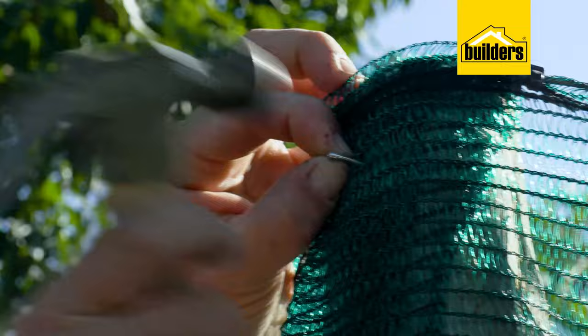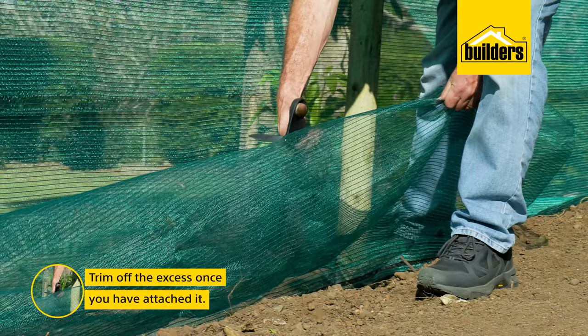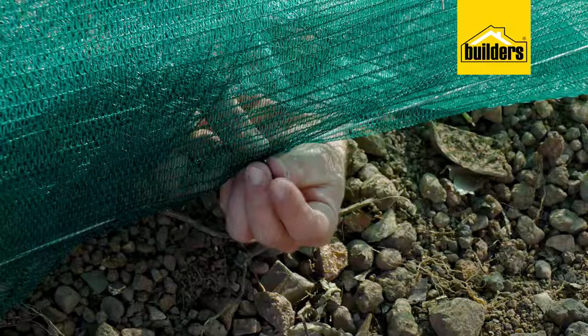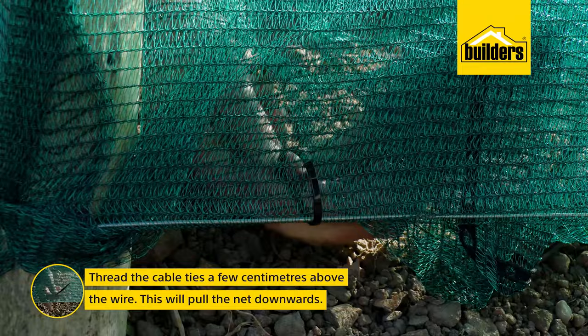Now that we've secured it on both sides, I'm going to pull the shade cloth underneath the bottom wire, attach it with a cable tie, and then trim off the excess. At the internal poles, just cut a slit in the shade cloth — it makes it a lot easier to bring it underneath the wire and onto the inside where we're working. I can then secure it with cable ties to the bottom wire. Notice how I've threaded the cable tie a few centimeters above the wire — as I pull the tie together, it pulls the net downwards. We've hung the shade cloth from the top, tensioned it on the bottom wire, and secured it to the posts.